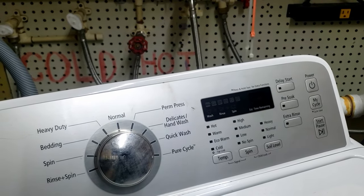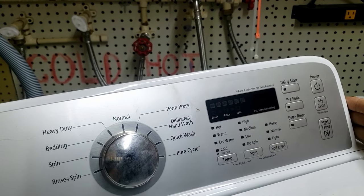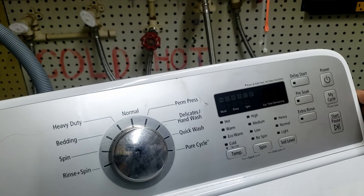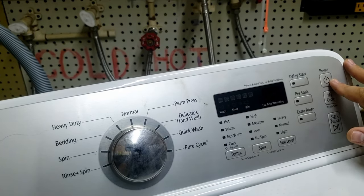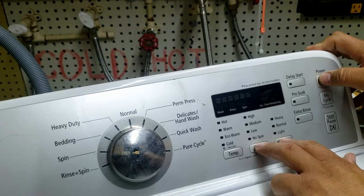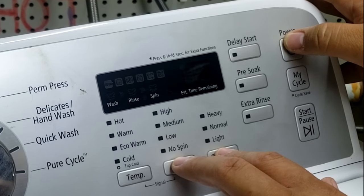Once we're done with service mode, we move to quick test mode. This will erase all faults in memory when you run through it. Make sure the unit is off, then press spin, soil level, and power at the same time and hold for three seconds. This should get us into quick test mode.